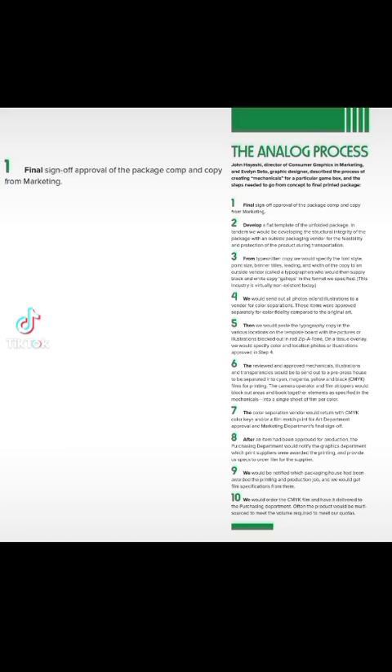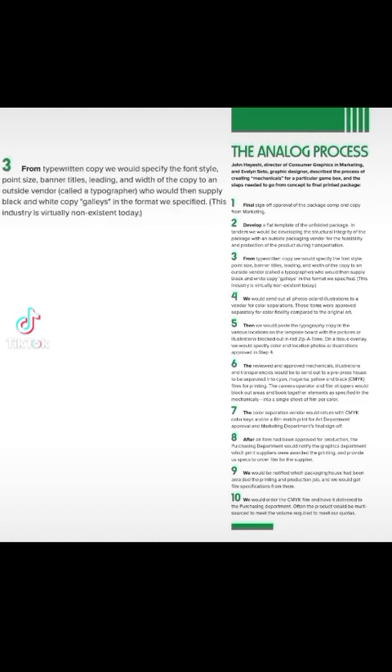Step 1: Final sign-off approval of the package comp and copy from marketing. Step 2: Develop a flat template of the unfolded package. In tandem, we would be developing the structural integrity of the package with an outside packaging vendor for the feasibility and protection of the product during transportation.